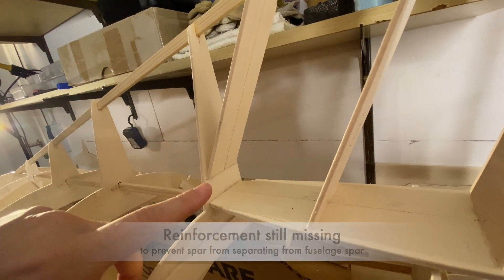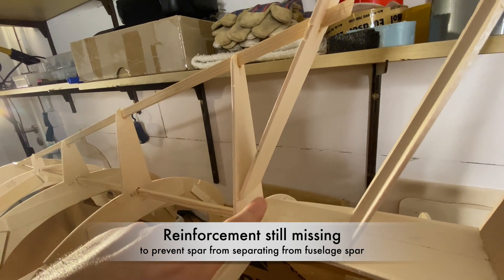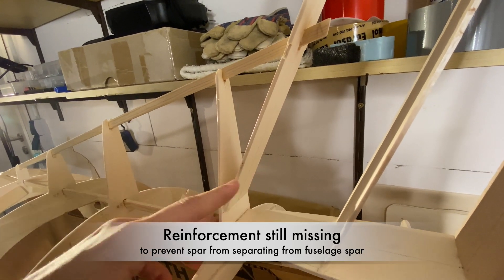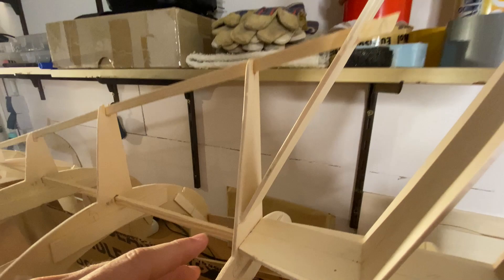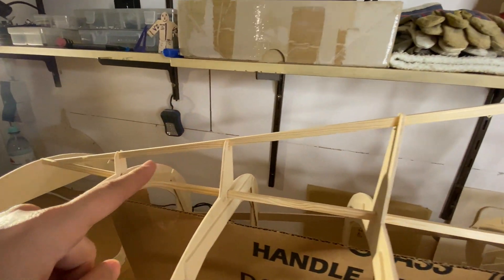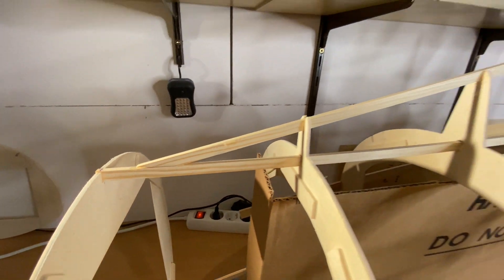Here the spar is just glued against the fuselage spar, so I may need to add a triangular reinforcement here to prevent it from separating from the fuselage spar. The characteristic taper of the stabilizer is achieved with a simple plywood stringer that gives it its shape.